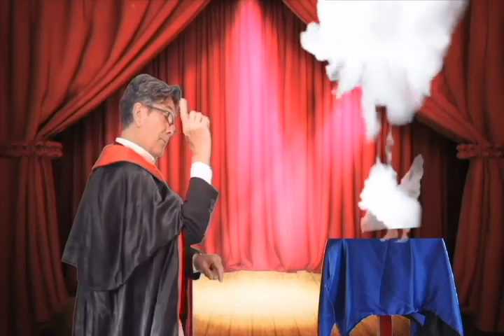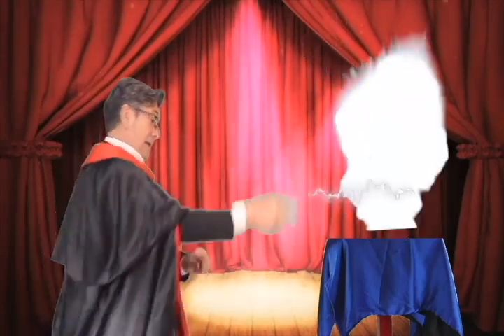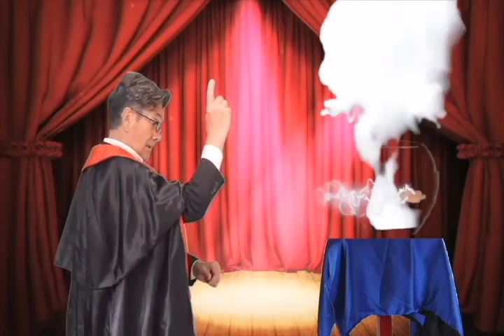All you need is your box of pastels to begin. Oh no, sorry, that's not what I meant. No, that's not right either. Definitely not.